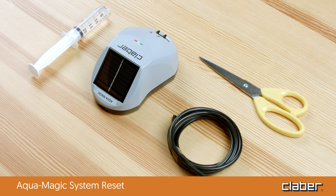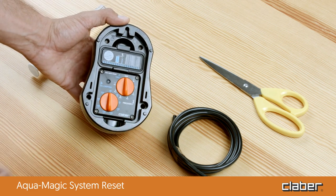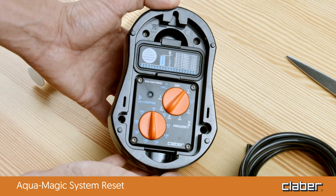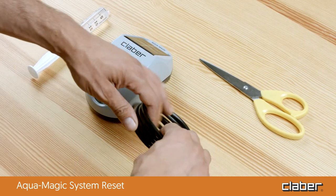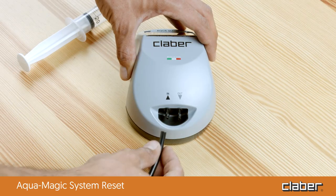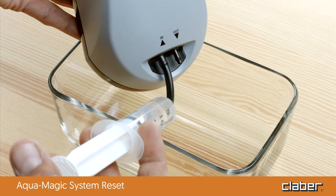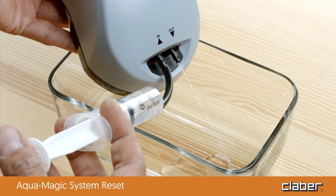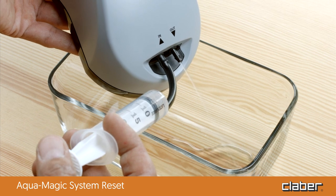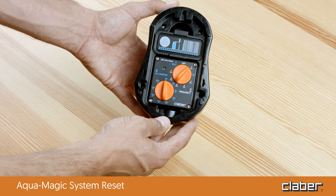After long periods of inactivity, such as after winter, you may need to run a simple reset procedure to ensure the AquaMagic pump works correctly. Make sure the batteries are charged and activate AquaMagic by turning the frequency dial to any program to activate suction. Cut a length of 5 cm of the feeding tube supplied and insert it on the IN water inlet. Insert a syringe without a needle, filled with water, into the tube and squirt the water inside; repeat multiple times if necessary. You should see water coming out of the OUT water outlet — the pump is now unlocked.